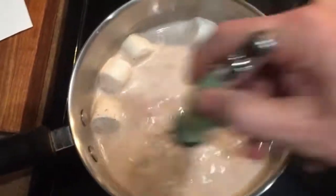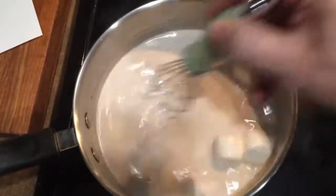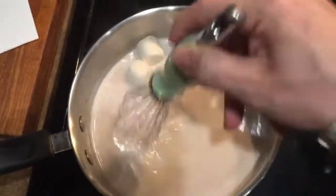Now keep up the stirring on medium heat till all is dissolved and our mixture is complete. Use marshmallows to thicken if thicker as willed. Just don't forget, it thickens itself when it's chilled.